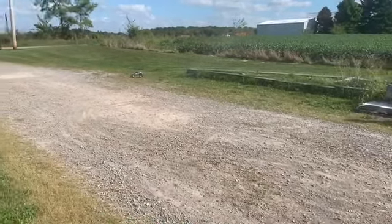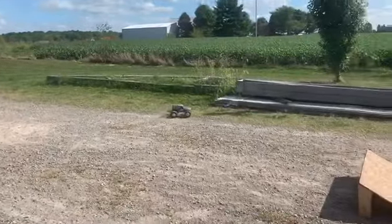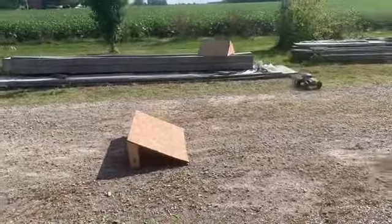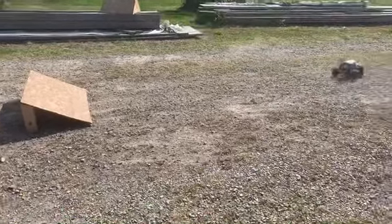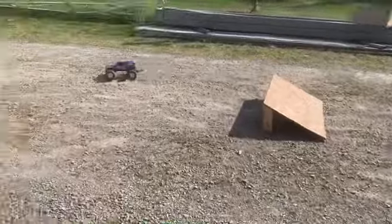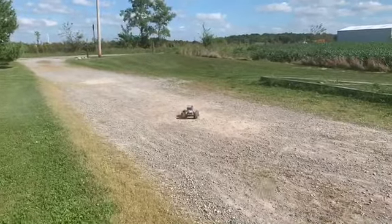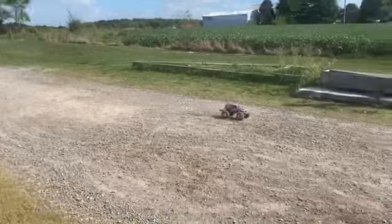You've got to remember when you're turning to let off the gas so the wheels touch the ground to turn. Well this is my monster truck and you're rough on them — I don't want you breaking this one too.